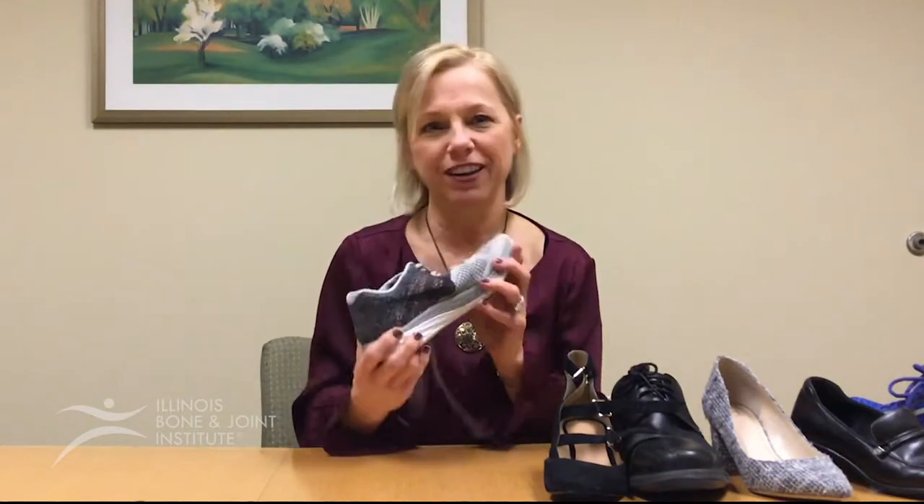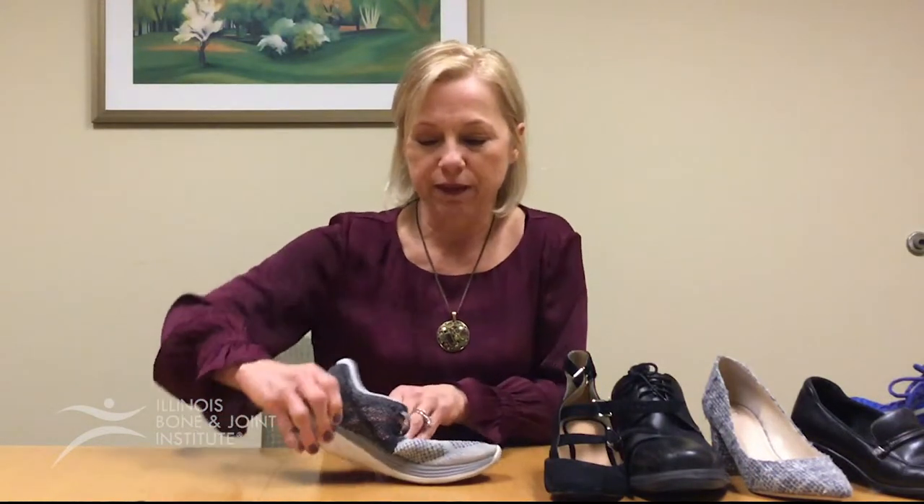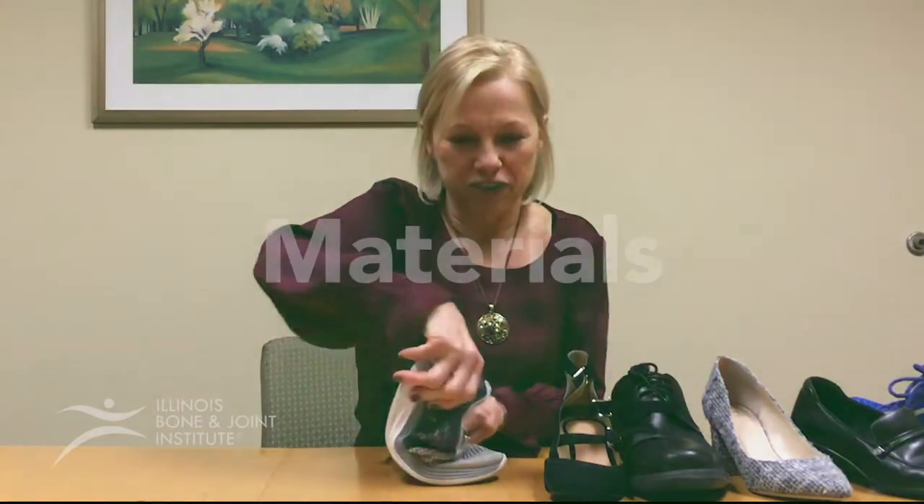What's nice about that shoe and why people like it is that it's really comfortable — it feels like you're walking on clouds — but there's not a lot of support. So you trade off the support for that cushiony feel, but it bends in the arch.